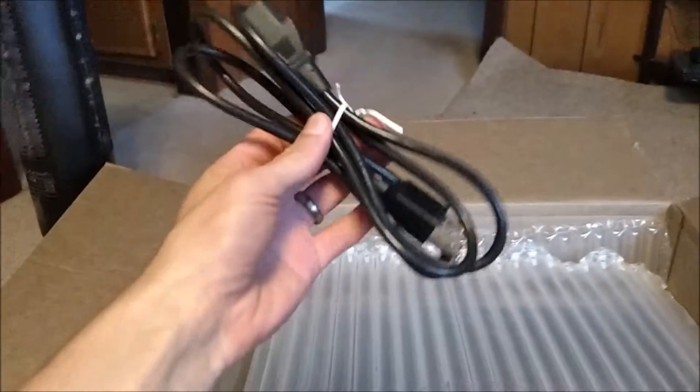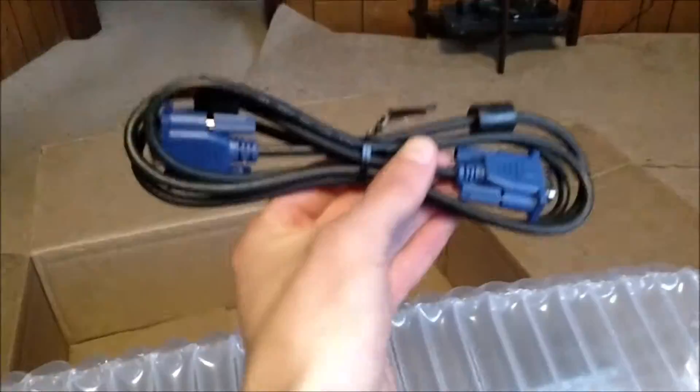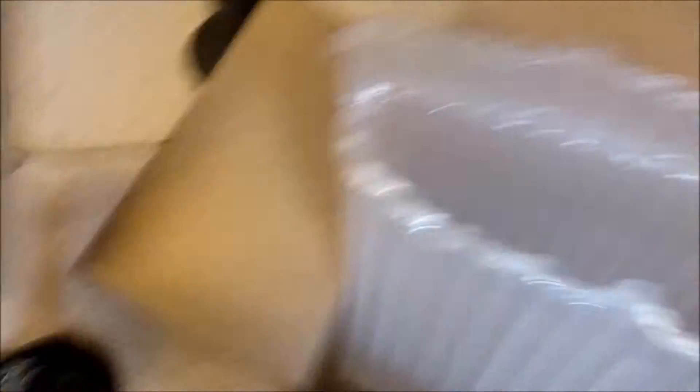We got a stand, so that's good. Here's the power cord, and I've never seen this kind of bubble wrap before — holy crap. It came with a VGA cord, not sure what I'll use that for. And here is the monitor itself — it's a 24-inch monitor.